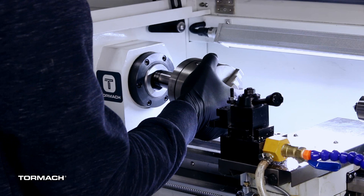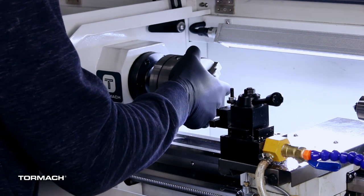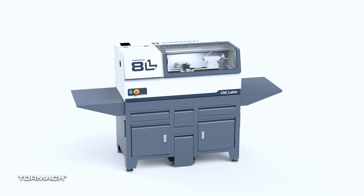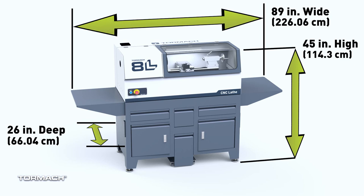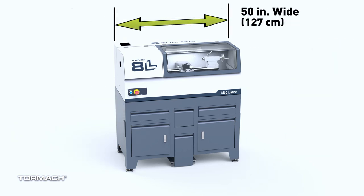With an optional 5C three-jaw chuck, you can take advantage of the 8 inches of swing clearance over the machine bed. The tailstock comes standard and is a Morse taper number two with 2.2 inches of travel. The 8L lathe has a footprint of 89 inches wide by 26 inches deep and 45 inches high, and if you need to reduce that footprint a little bit further, you can just remove the side shelves.